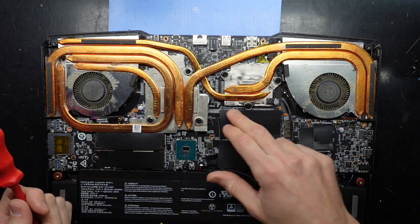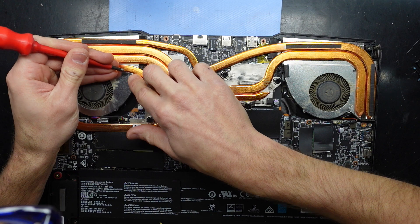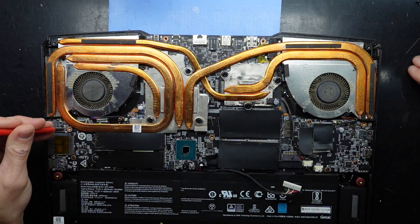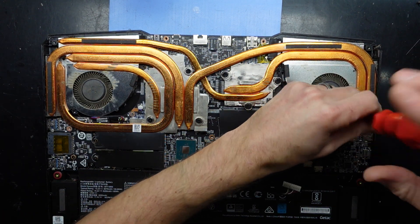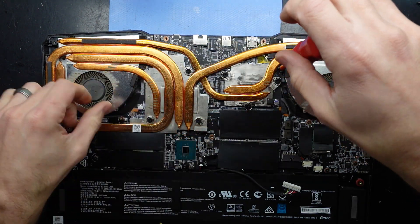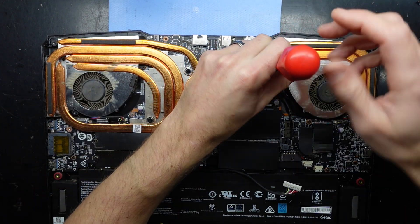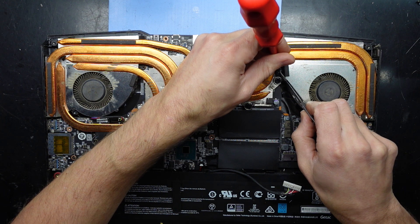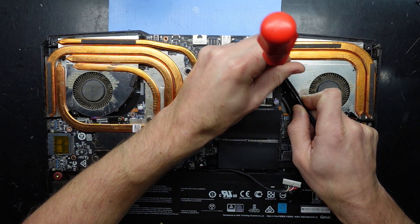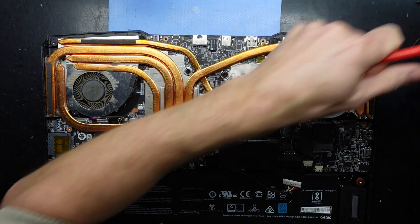Where's number one? Two. Three. Number one — I can't even see number one. Is it under here? No. That's what one of the screws looks like. It's still relatively there. This one doesn't want to leave. Get up. There we go.